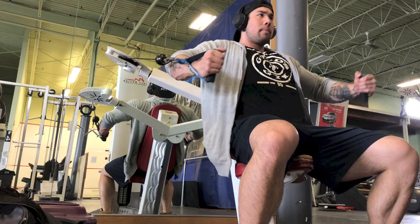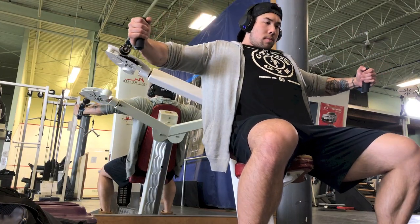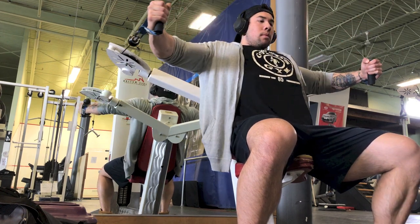My third movement was a seated cable fly. I did four sets in the 10 to 12 rep range, trying to squeeze at each contraction. I didn't superset that with anything.